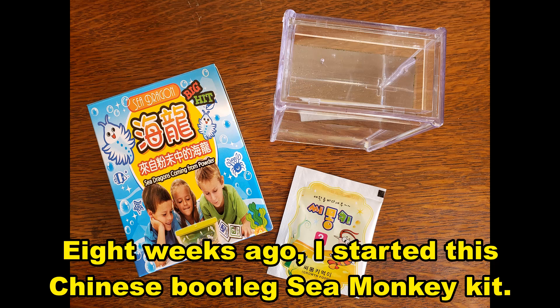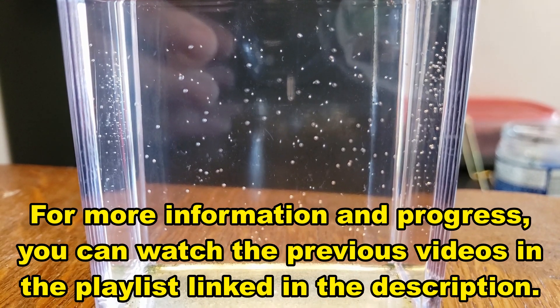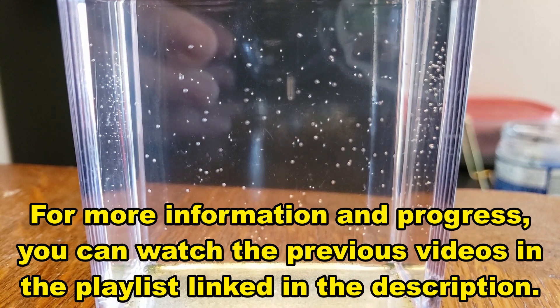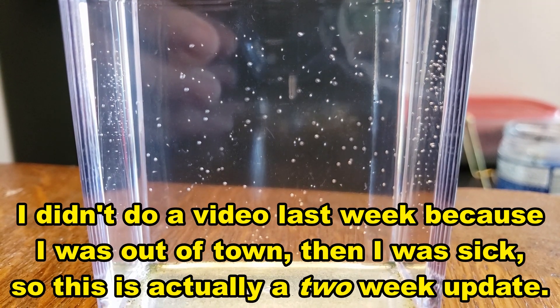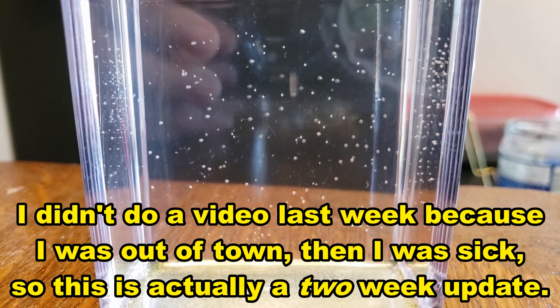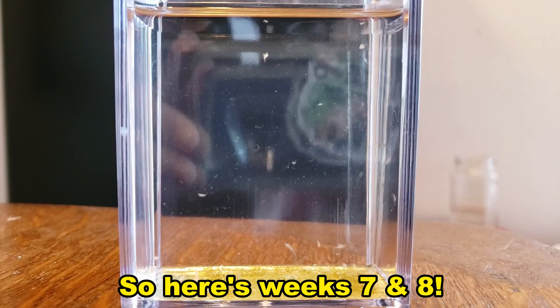Eight weeks ago I started this Chinese Bootleg Sea Monkey Kit. For more information and progress you can watch the previous videos in the playlist linked in the description. I didn't do a video last week because I was out of town and then I was sick, so this is actually a two-week update — here's week seven and eight.